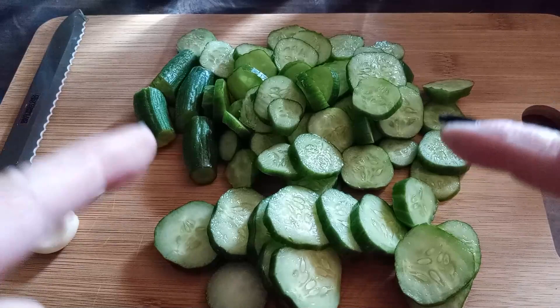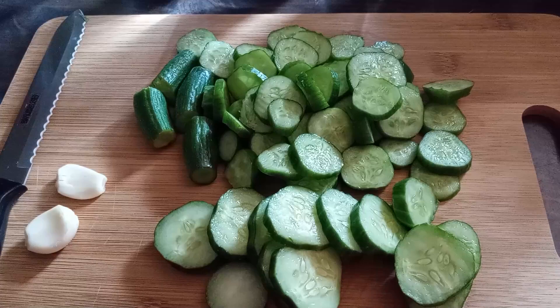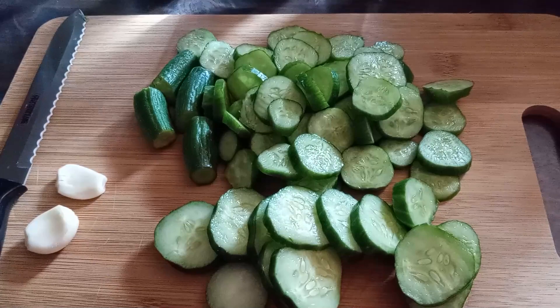Hi everybody, we are going to make dill pickles — specifically a knockoff Clausen pickle. If you know what a Clausen pickle is, they're not very sour, not very tart, the garlic comes through a bit more. I love them absolutely. I've been making these for a few years, my daughter loves them, and this specific recipe is only for one jar.